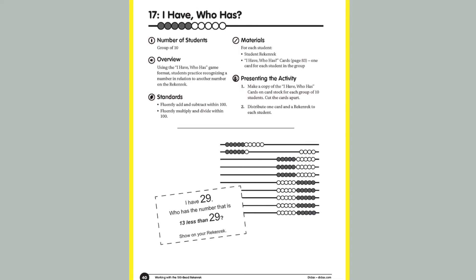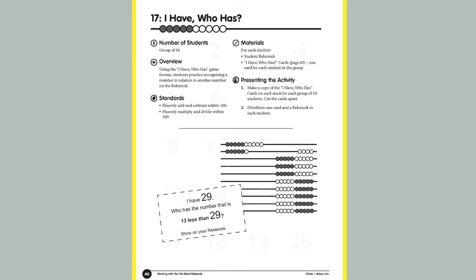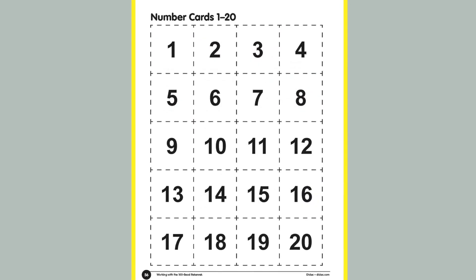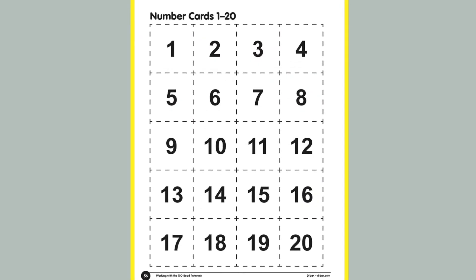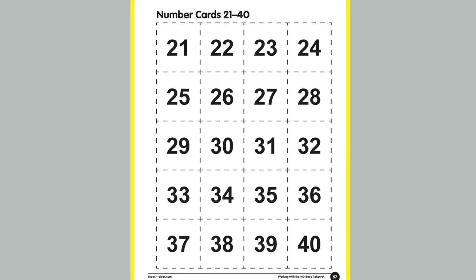The other activity featured in this book is based off the game "I Have, Who Has." These I Have Who Has cards are included in this book. Let's practice one. Once you distribute the cards, the student who starts says, "I have 30."